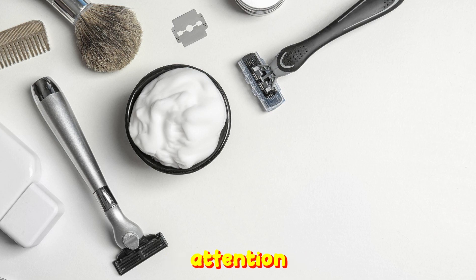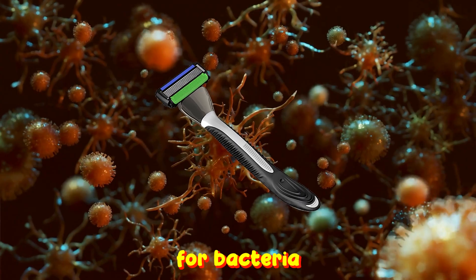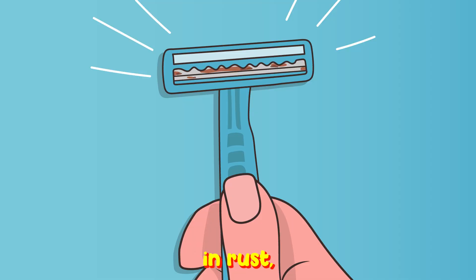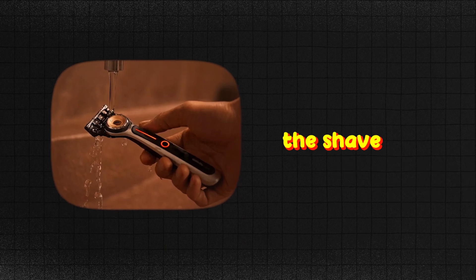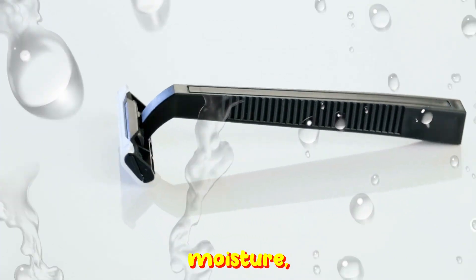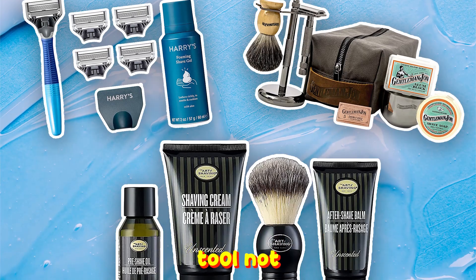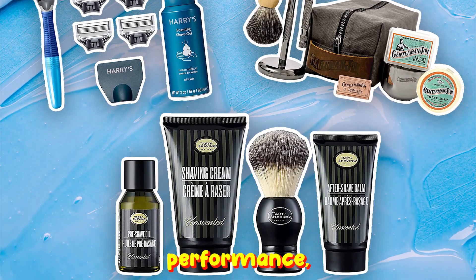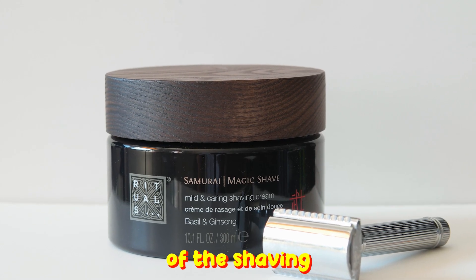Number 8: Tool Maintenance. Shaving paraphernalia, though robust, craves attention and care. A razor left wet can be a breeding ground for bacteria, and dampness can usher in rust, compromising the blade's efficiency. Make it a ritual to rinse your razor in warm water during the shave and ensure a thorough cleaning afterward. Once cleaned, the razor demands a dry sanctuary free from moisture, ensuring its longevity and efficacy. A well-maintained tool not only offers superior performance but also safeguards your skin from potential harm, upholding the sanctity of the shaving ritual.